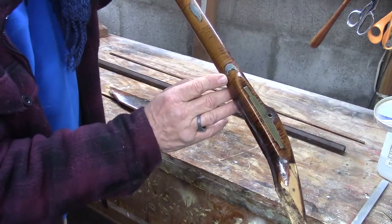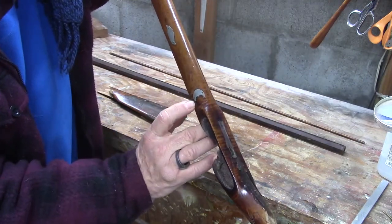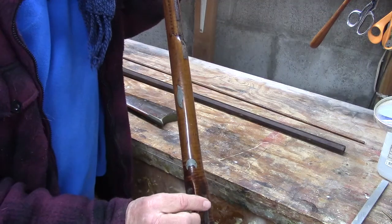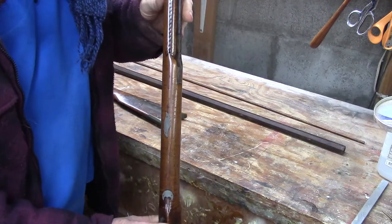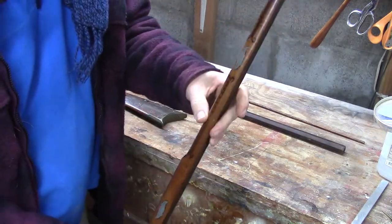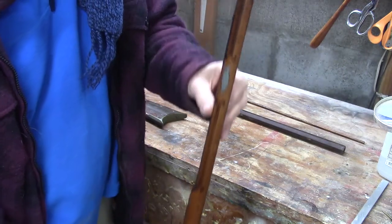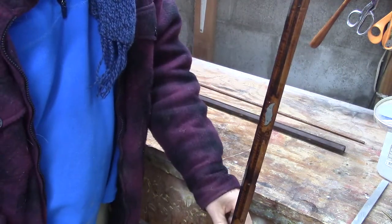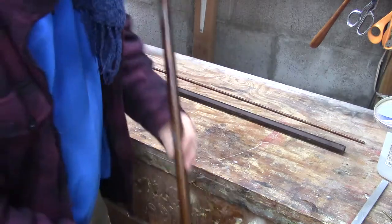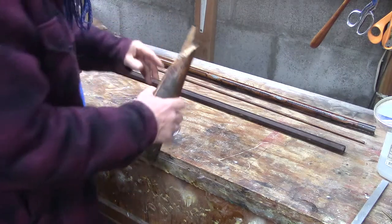I'd be very curious to hear from any of you that see this video — please comment down below. My 81-year-old gun stock making father tells me that they put these little inlaid pieces on guns as good luck charms, so that as the bullet traveled down the barrel it would be picking up luck as it passed over these charms embedded in the wood. That's really an amazing story — please let me know if that's true or what you know about it.